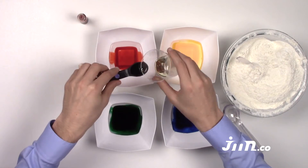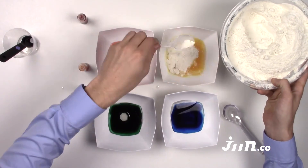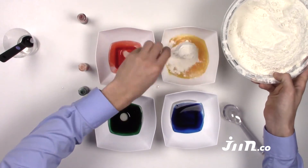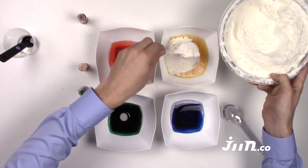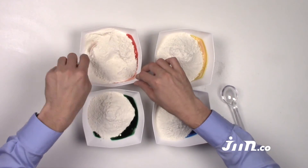Step 4: Add half a tablespoon of oil into each bowl. Step 5: Divide the flour and salt mixture into the 4 bowls — be as even as you can. Step 6: Stir everything together.